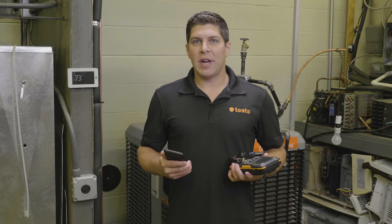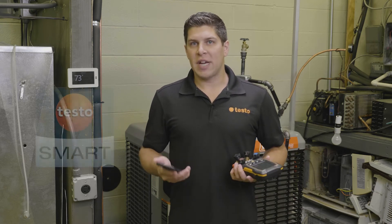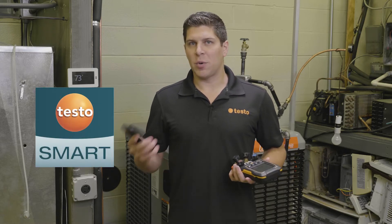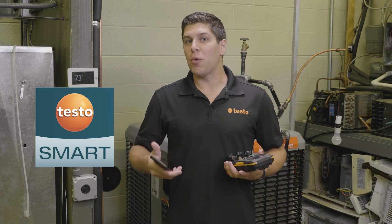So with the new digital manifolds, the 557S and the 550S, we have released the new Testo Smart app. This app is available on the Apple Store as well as the Google Play Store and is going to give you more increased functionality with the new digital manifolds.